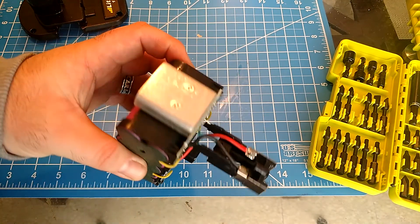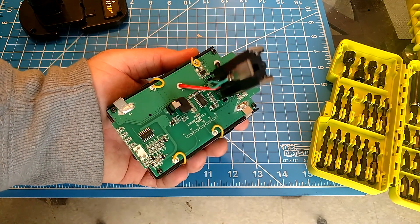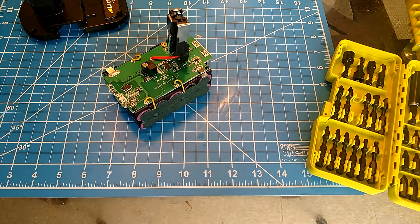Overall it looks to be built fairly well. It's just a matter of exactly what these cells are, but hopefully an annotation will explain it all.